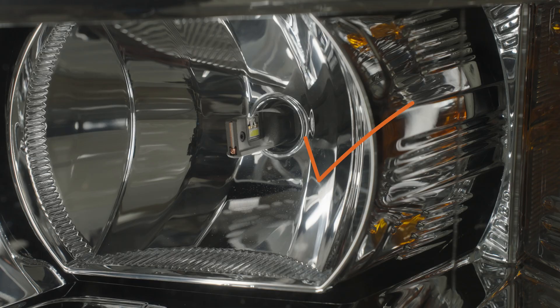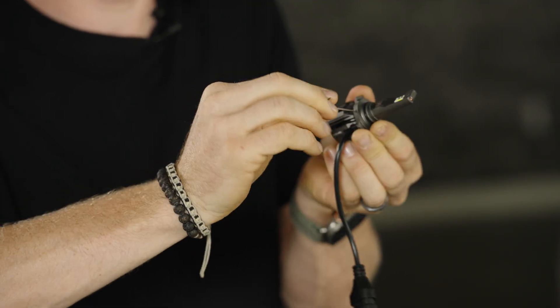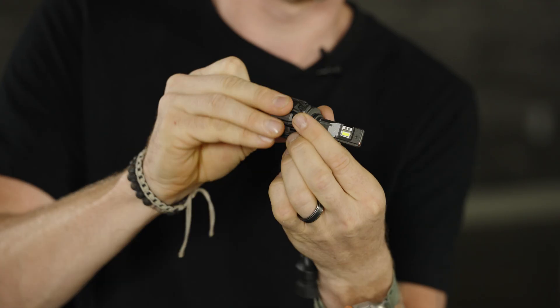We want this bulb to sit exactly like this, where the LED chips are shooting out horizontally, bouncing off those mirrors exactly where they need to be. It is very important to align your bulb, and GTR Lighting made it super easy. All you've got to do is take the included Allen key, put it in just like this, and just loosen it up — you don't even have to remove the collar anymore. Loosen it up and the collar will be able to be moved. Try it a few times, lock it back down, and when you install your bulb and lock it in place, it should sit just like this with the cord down. That's all it takes to get it fully installed properly.